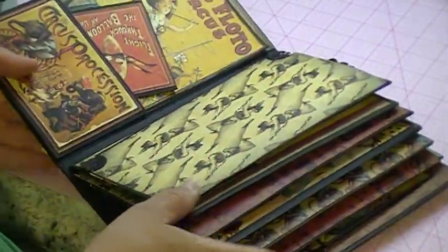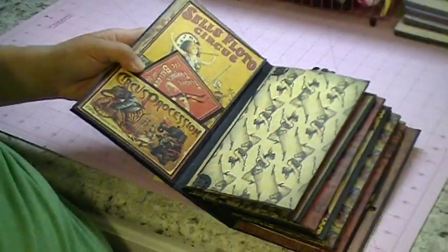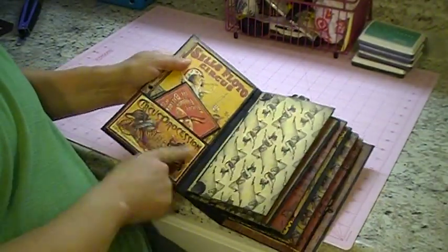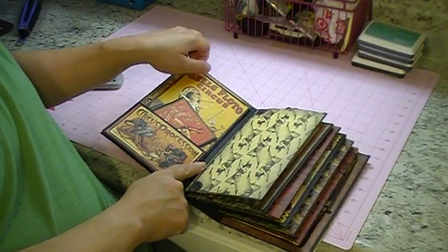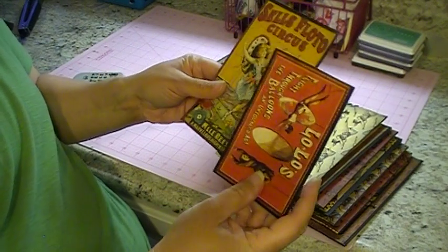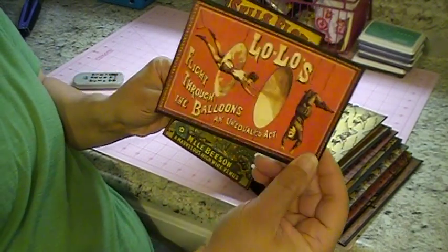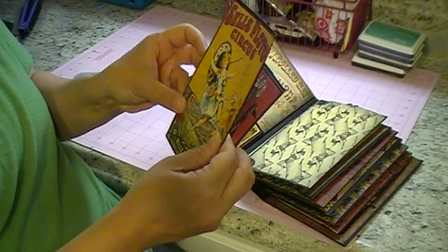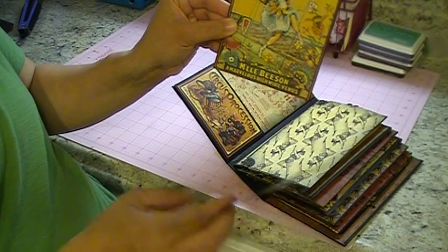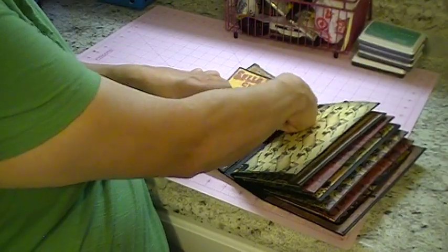And we'll go on to the inside. Let me zoom out so you can see. I made a pocket right here with one of the cards, and then I made these photo mats here. Right here it says 'Lolo's Flight Through the Balloons' — it's just from the tag sheet. And then this is one of the tags that comes with the paper line.